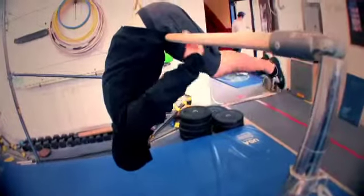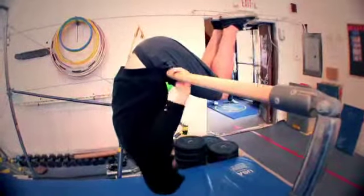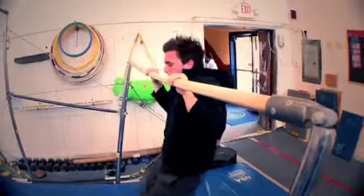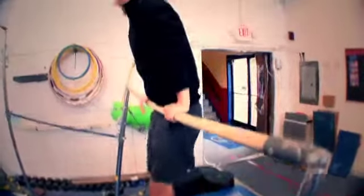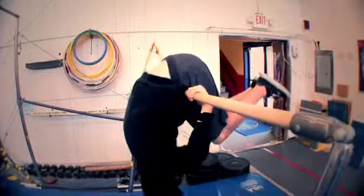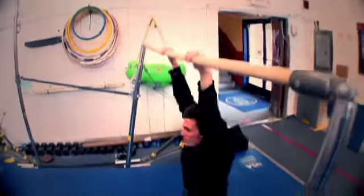You have two options. You can keep the legs straight, or you can bend the legs as you do this. As you bend the legs, we're gonna grab the bar tight. I'm gonna try to pull my chin up to the bar and slowly lower myself down. So it's bending the hip, don't let go of the hands, bend the legs, hold on tight, chin to bar, come down.